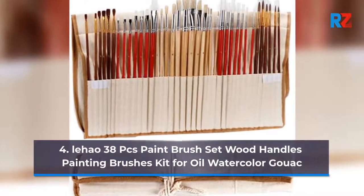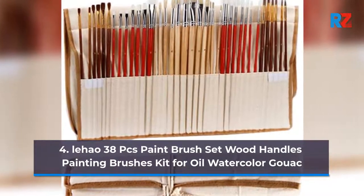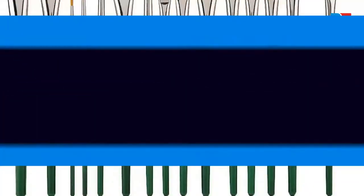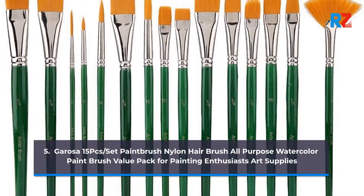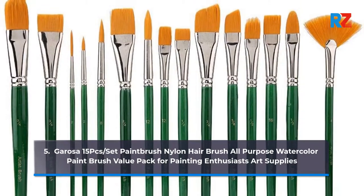4. LiHau 38 Pieces Paintbrush Set Wood Handles Painting Brushes Kit for Oil, Watercolor, Gouache. 5. Garoza 15 Pieces Slash Set Paintbrush Nylon Hair Brush All-Purpose Watercolor Paintbrush Value Pack for Painting Enthusiasts Art Supplies.